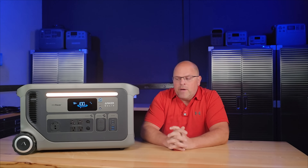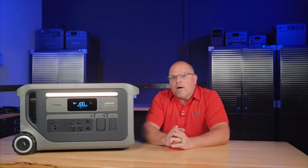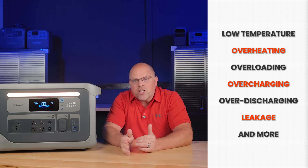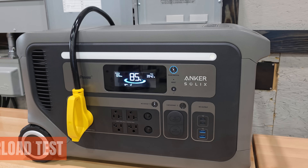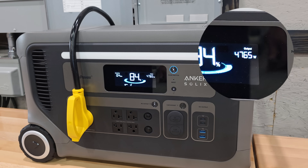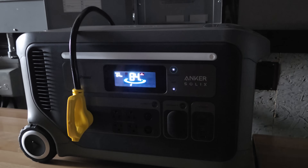Anker Solex remains focused on safety with a built-in battery management system — BMS — that offers protection against low temperatures, overheating, overloading, overcharging, over-discharging, and leakage, giving you peace of mind in all situations. I tested the overload protection and surge capabilities at the same time. The inverter surged up to 4860 watts and held that for a few seconds before the overload protection kicked in and shut the system down. That's precisely what I like to see.